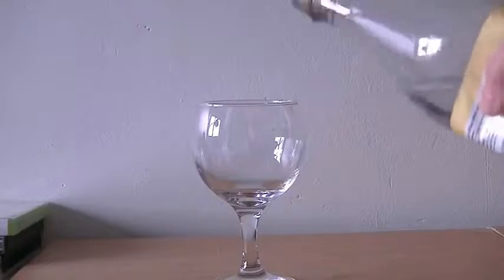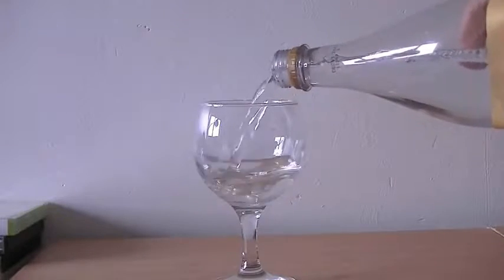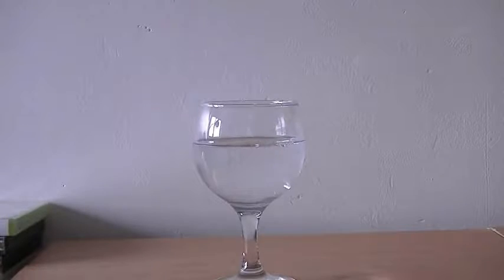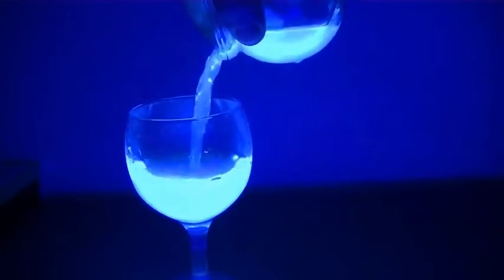Ever wondered how they make the drinks glow in Tron Legacy? All you need to do is pour out some tonic water and turn on the UV light, and the tonic water will glow. Cheers!